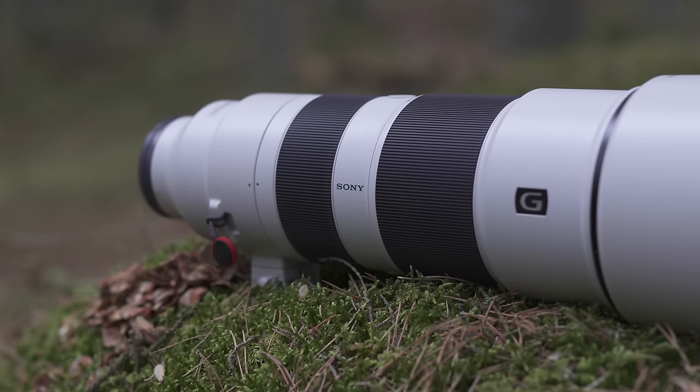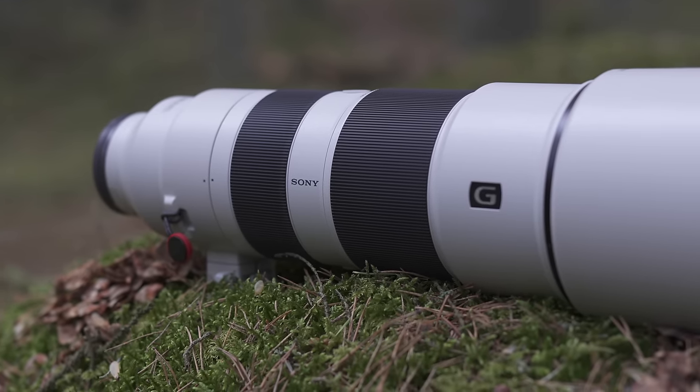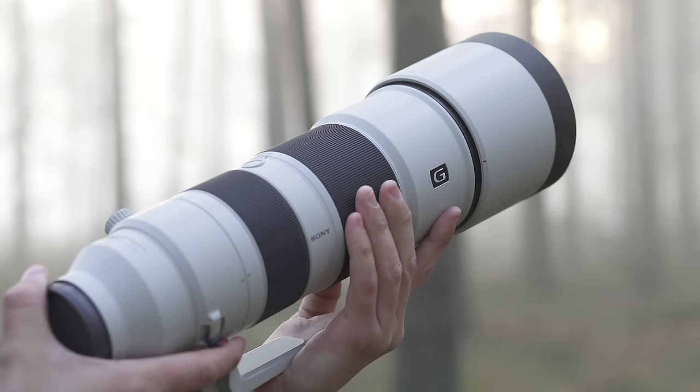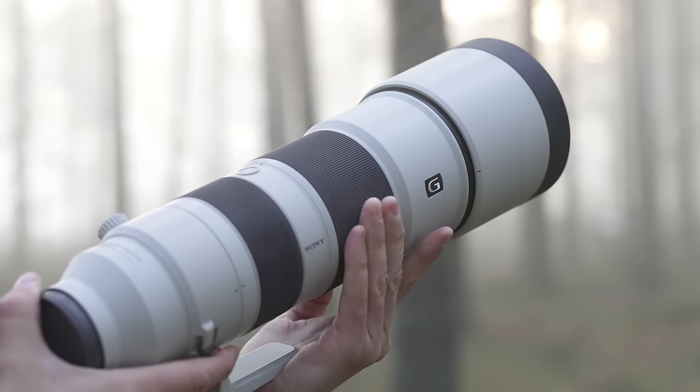One big plus about the Sony 200-600 is the internal zooming — the lens doesn't extend when you zoom in or out, which makes it extra safe against dust and moisture getting inside. Something I really like as well is that the zoom ring has a really short travel distance, which means you can zoom from 200 to 600 in no time using just your fingers.